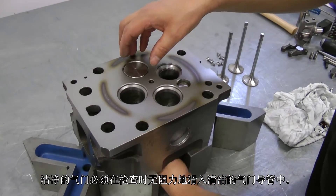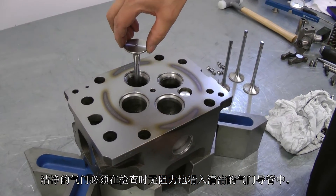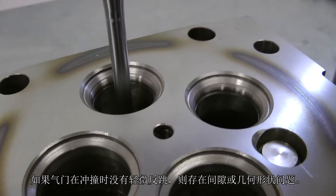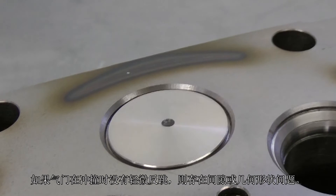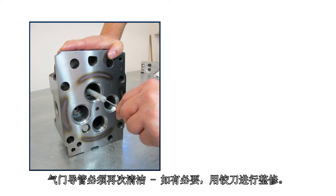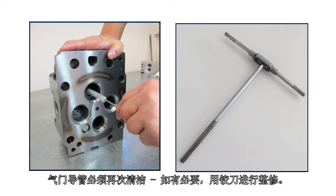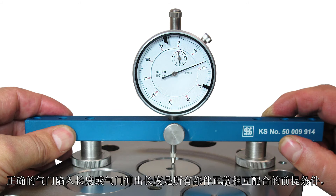The clean valve must glide into the clean valve guide without resistance during testing. If the valve does not jump back a little upon impact, there is a problem with the clearance or geometry. The valve guide must be cleaned again and reworked with a reamer if required.